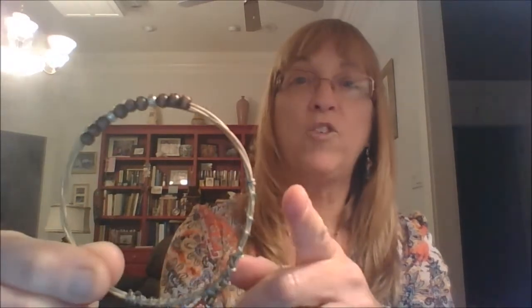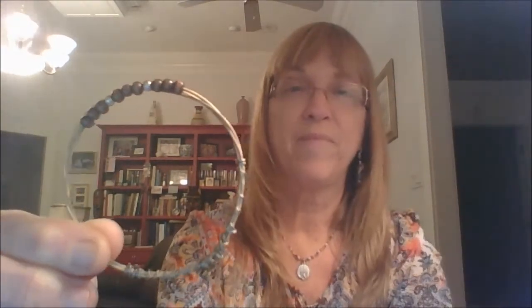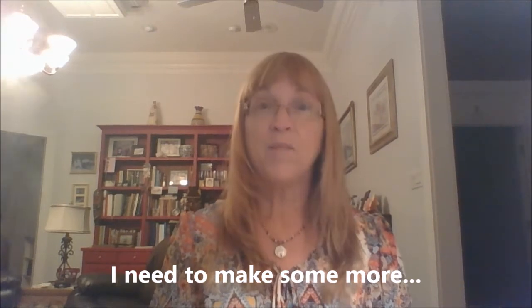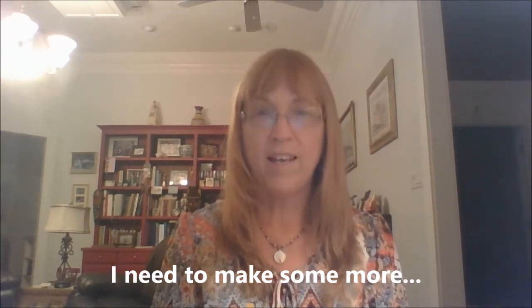I've even made charms to hang off of them, but I don't have any of those left — I gave those away or sold them. This one I'm about to show you, I get a ton of compliments on this one. Isn't that pretty? I used black and red crystals on it.